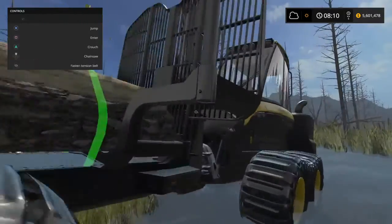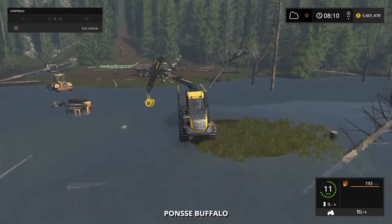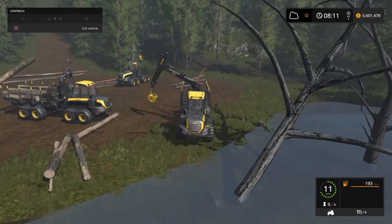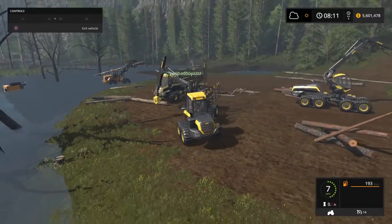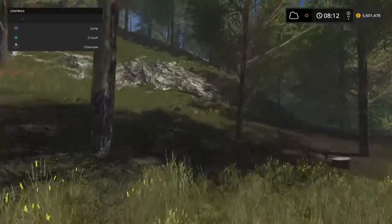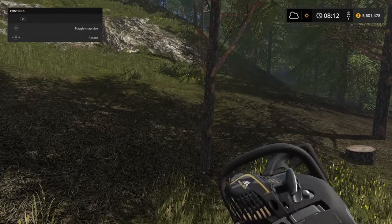I'll go pick up some logs myself. Oh Brady, I'm gonna... I'm picking up these logs over here, Brady. I'm just gonna put down the tree.